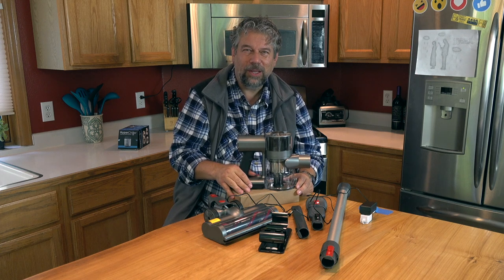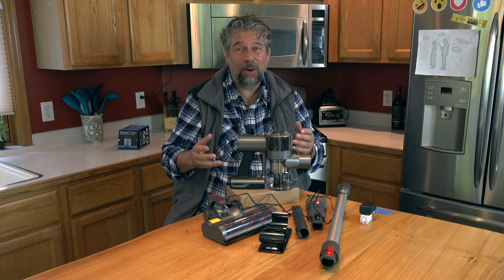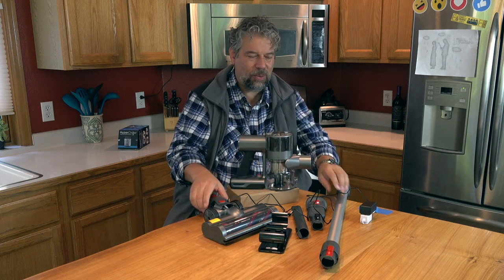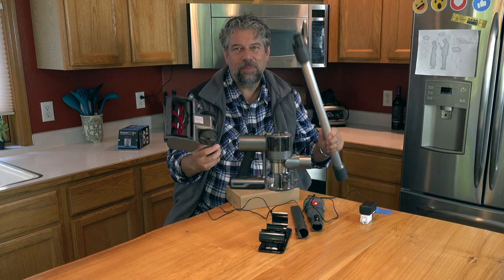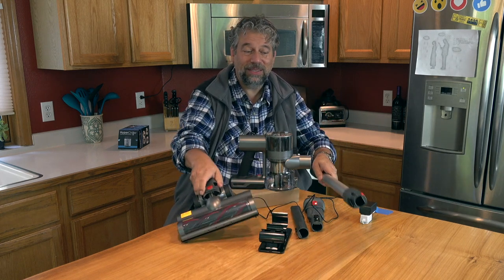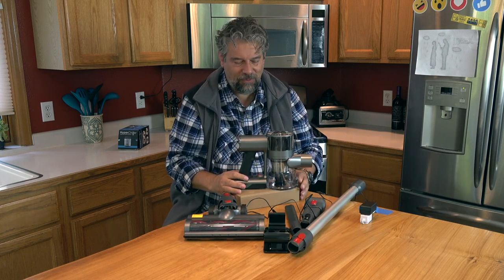I guess you don't really vacuum motorcycles — maybe the sidecar. And for a condo or an apartment, if it's a small enough space, this could work great. I don't know that I would want to use this to be vacuuming 1,500 square feet of carpet — that might get a little tedious. But that's probably not what this is really designed for.